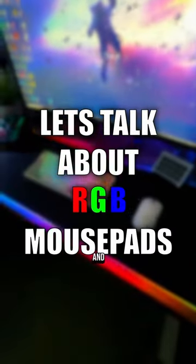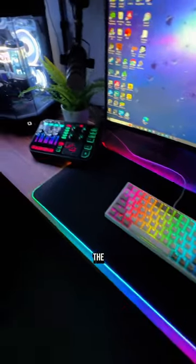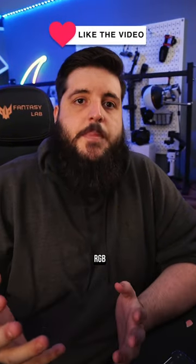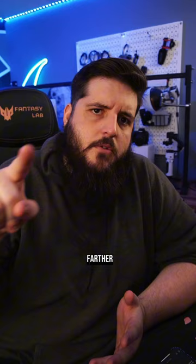So let's talk about RGB mousepads, and before you swipe away, let's be honest. The reason no one really uses RGB mousepads is because they've all sucked. The RGB was never bright and it always faded the farther away it got from the power source, and the pads themselves were just very cheap and never good for gaming.